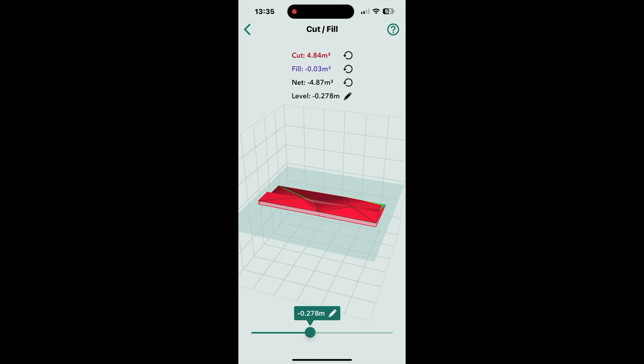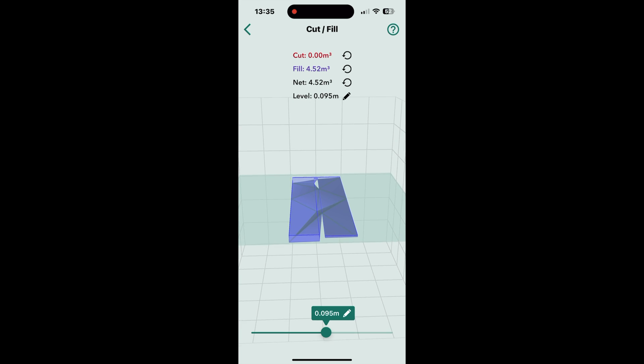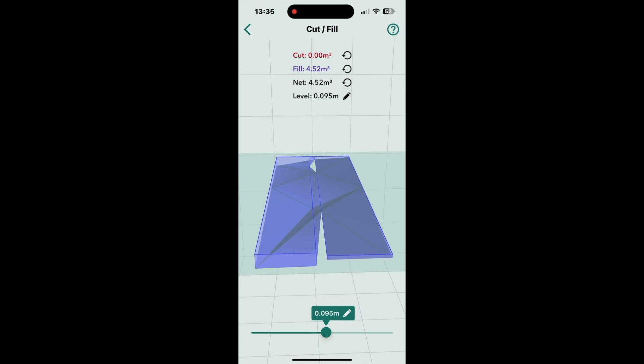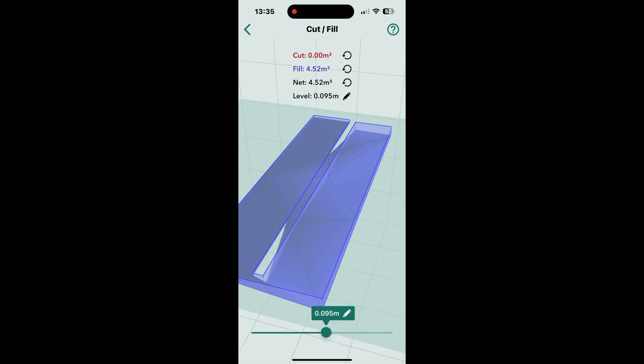For the next part, I go into Edit and Cut Fill, slide the bar across, and it gives me the volume difference between the top of the patio and the bottom of the patio. As I can see here, I need four and a half cubes to fill that void.